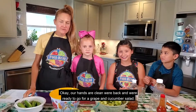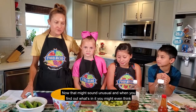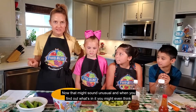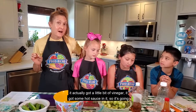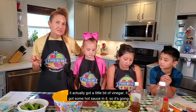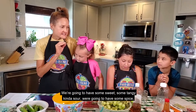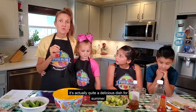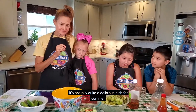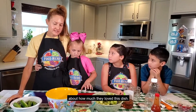Hey, our hands are clean. We're back and we're ready to go for a grape and cucumber salad. So that might sound unusual, and when you find out what's in it, you might even think it's more unusual. It's actually got a little bit of vinegar and some hot sauce in it. So it's going to be hitting all those tastes — we're going to have some sweet, some tangy, kind of sour, some spice. It's actually quite a delicious dish for summer. I use this a lot in cooking workshops I was doing last summer and people were very surprised about how much they love this dish.